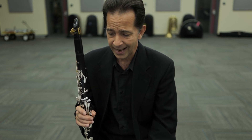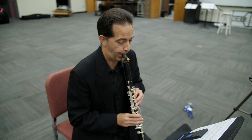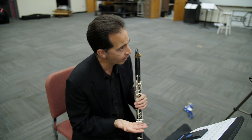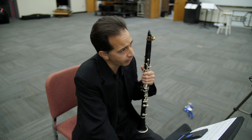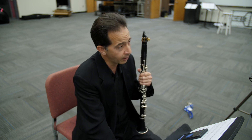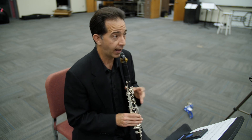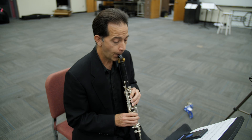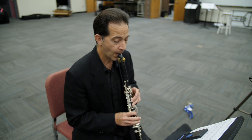Another thing to be mindful of is in measure eight, there is a whole step — I'm going to call it a hidden whole step — between the C and the B-flat. In years past when I've adjudicated students on this etude, oftentimes students will play all chromatic notes. The ones in measures five and six are chromatic, so when you get to measure eight, you'll be very tempted to add a seventh note instead of just the sixth. So be careful and be mindful of that.